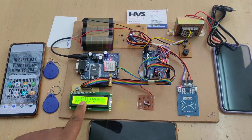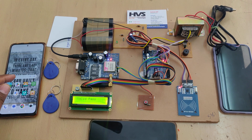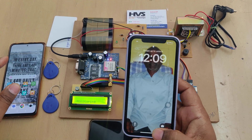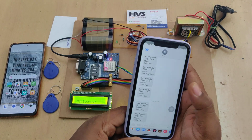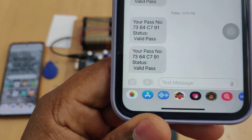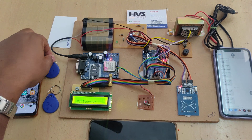Now let's demonstrate with the valid tag. Show the tag over the reader — it will display the pass number and confirm it is a valid pass. The person will also get a notification SMS. The message received reads: 'Your pass local number is valid now.'